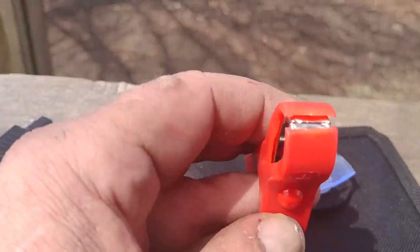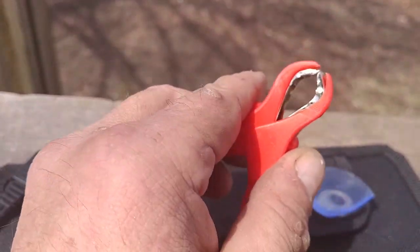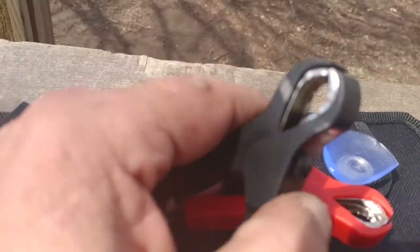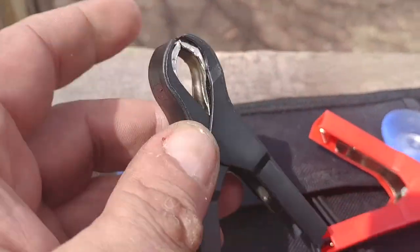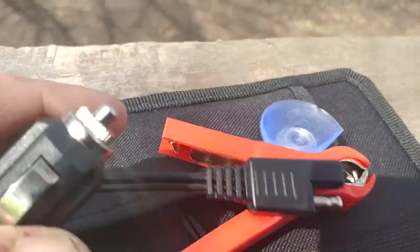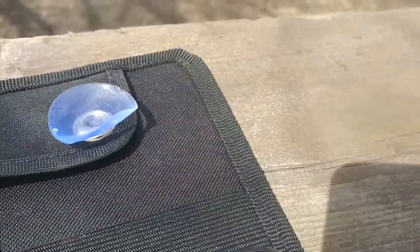You get two different types of connections: these alligator clips, which are really nice because they're shrouded — that stops you from shorting out. I'm going to demonstrate that. You also get a car jack, so it's 12 volts, 5 watts.